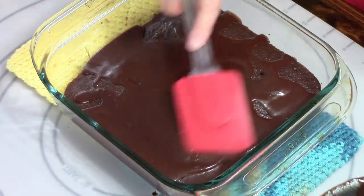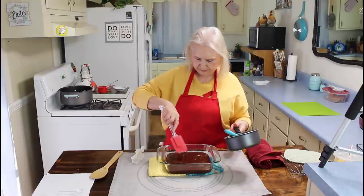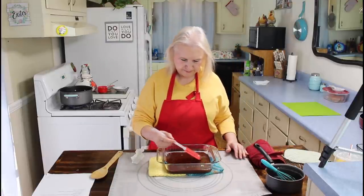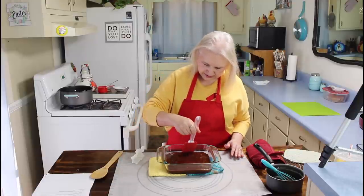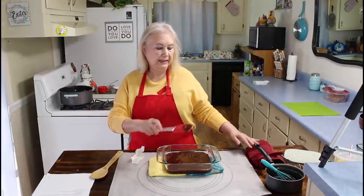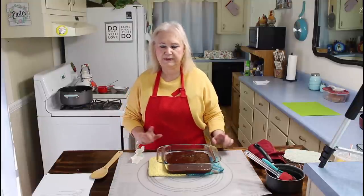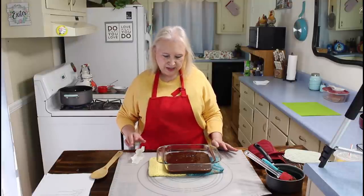I'm going to smooth this out a little bit. I think it's coated really good now. The next thing I'm going to do is let this cool, and then Calvin is going to take over and make a hamburger casserole. We're going to have the cake for dessert when Calvin gets through with his recipe today.